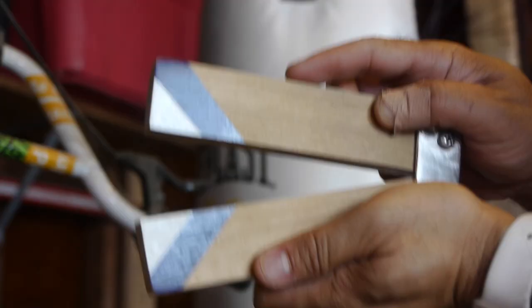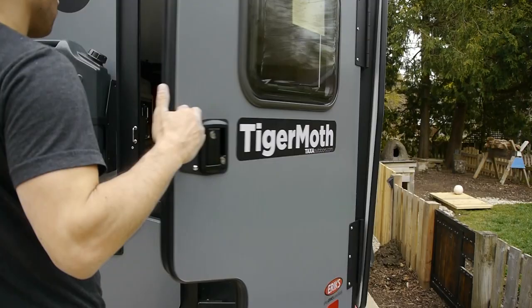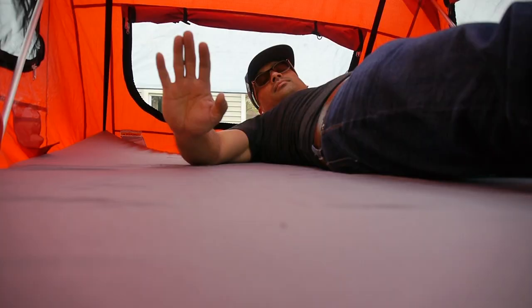Hey it's Dave and welcome to Vogtopia. I am super excited to share with you this brand new Tiger Moth trailer from Tex Outdoors.